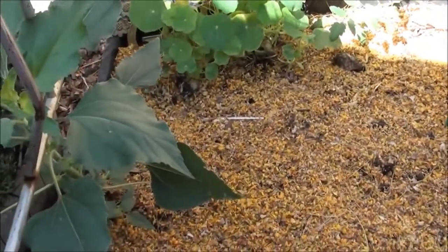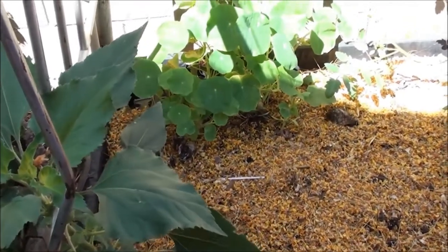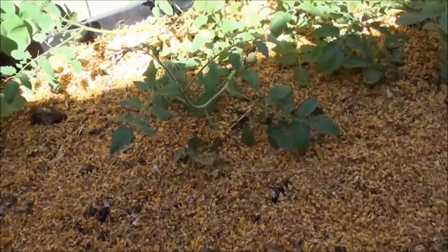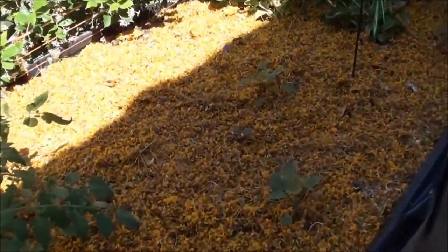Hopefully we're encouraging a lot of good activity too. I don't have a Palo Verde tree in my yard, so it's kind of nice — I'm getting the flowers of something I don't even grow.